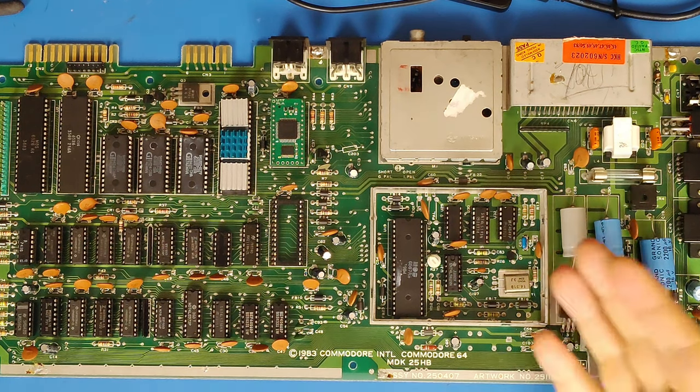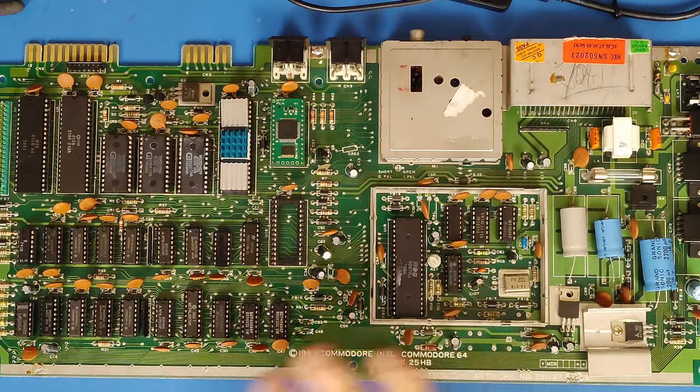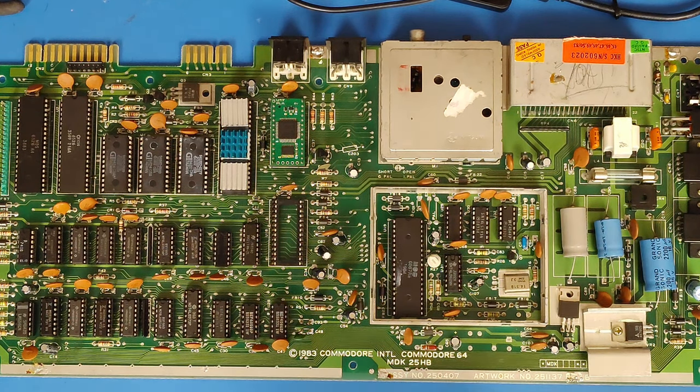One thing about it — soon I am going to have just about a completely new Commodore 64 here. And it will hopefully, if it ever gets running, be a great test board with all of the chips socketed. All right, let's finish checking the capacitors and then move on to checking resistors and everything else.